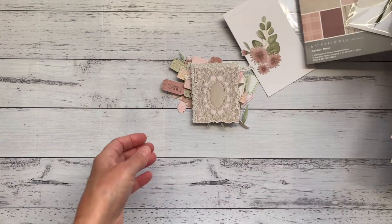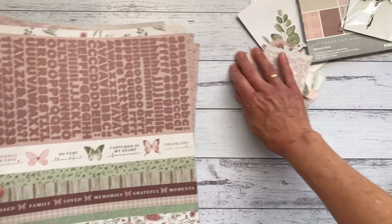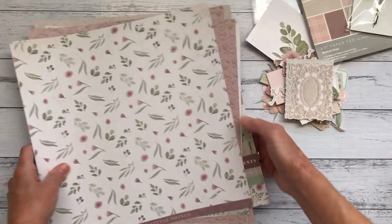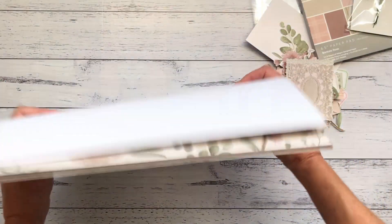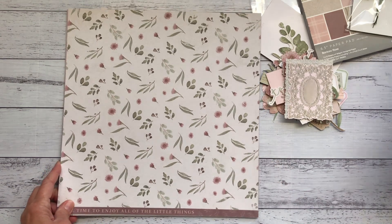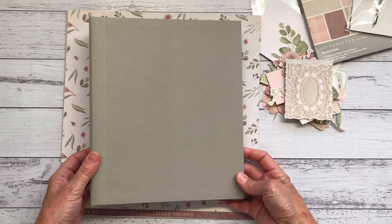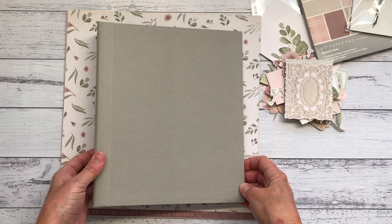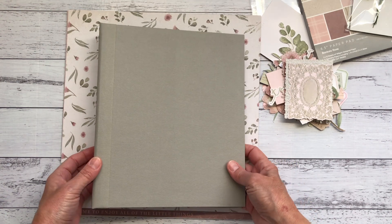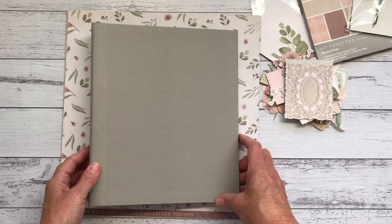That's the paper collection I'll be using - I hope that was helpful for you to decide whether it's something you might like to use in your albums. It's a really pretty paper collection with the dusty pinks and sage. If you haven't already, go and check out Jen's tutorial and maybe you'd like to make this album along with me and Jen too. When I've finished I'll do a flip through of the final product. In the meantime guys, keep creating and I'll catch you in the next video.